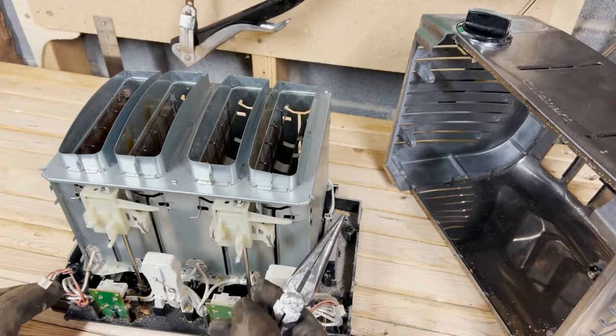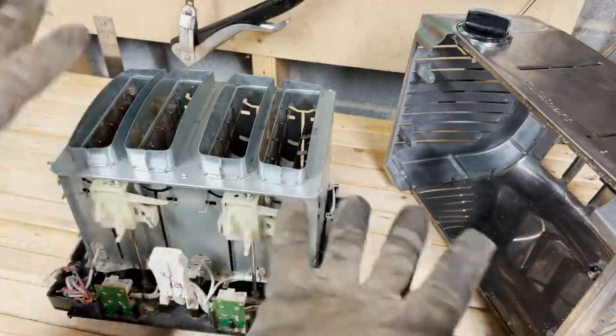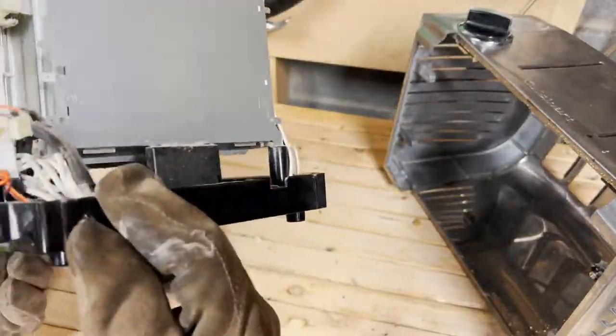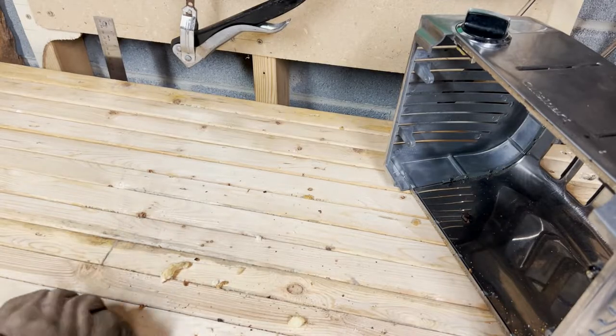What I do see are several pieces of hard steel and springs. I love springs — I have a box full of them, even though I rarely use them for anything. For right now, we'll set the base aside and focus on the shell.